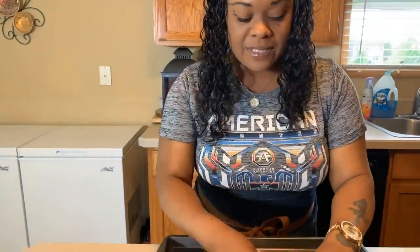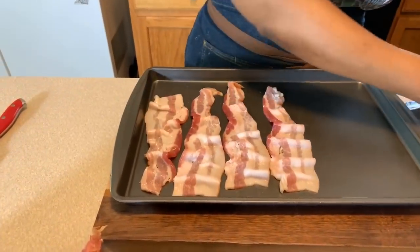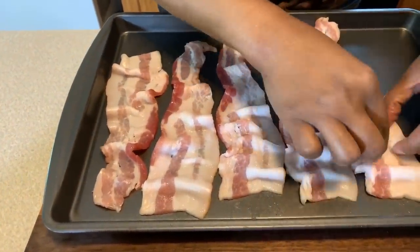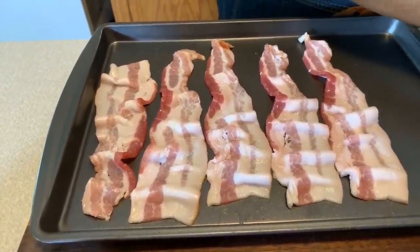So I'm just putting my bacon on here. When I do my bacon, I like to crinkle it up — I don't like to lay it flat. I have my oven preheated to 375 degrees. That's the temperature we're going to cook this on. When it gets nice and golden brown, we're going to drain it. I'll be right back.